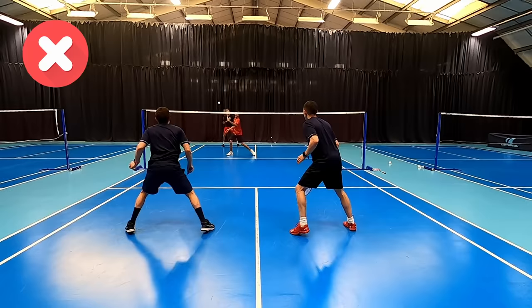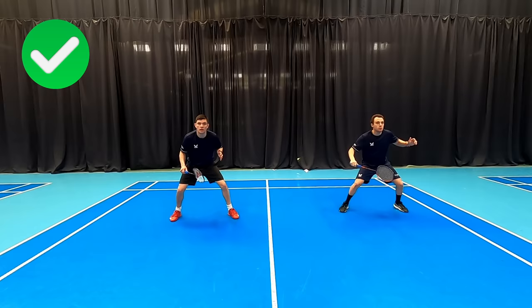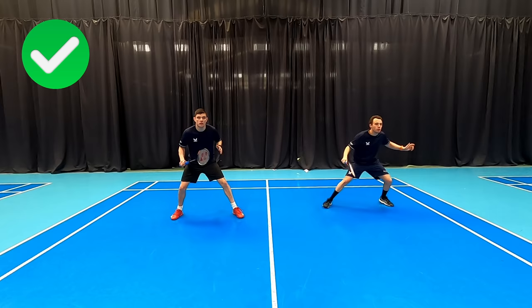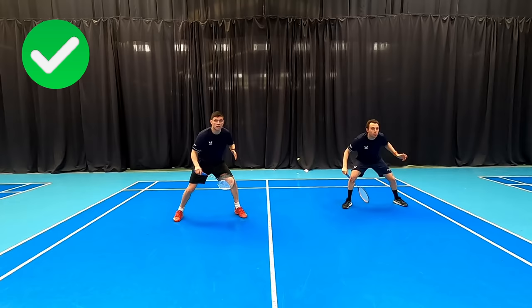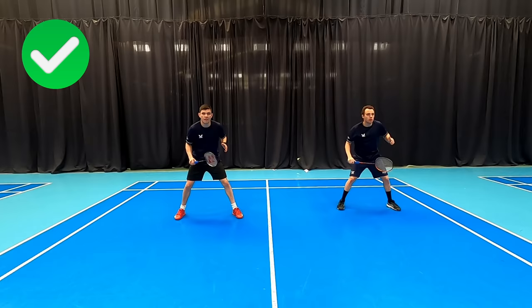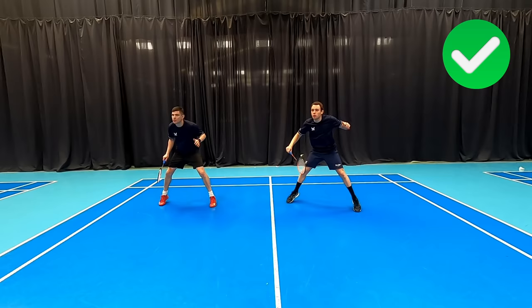So what should we be doing? We need to be moving our bases across slightly to the same side the shuttle has been lifted to. If the shuttle is lifted to this side, we'll both move across to the same side slightly, allowing us to better cover that straight smash down the tram lines. The cross player will also move across so there is not a massive gap between us, meaning he'll be responsible for covering shots down the centre. It works exactly the same on the opposite side, again covering that gap down the tram lines with the cross player moving across to cover the smash, drop and clear down the centre of the court.